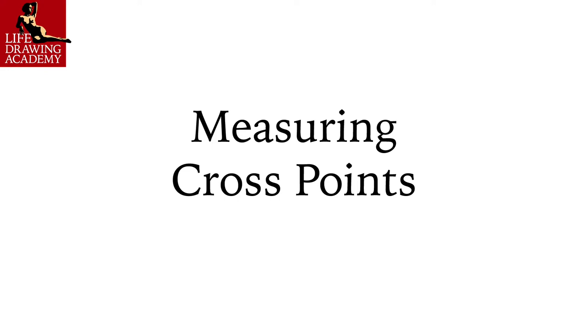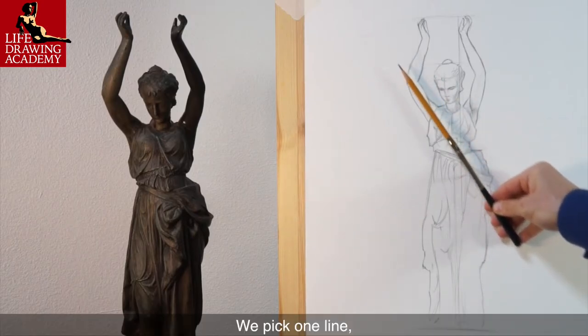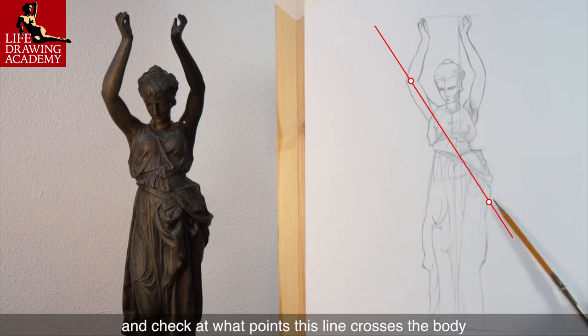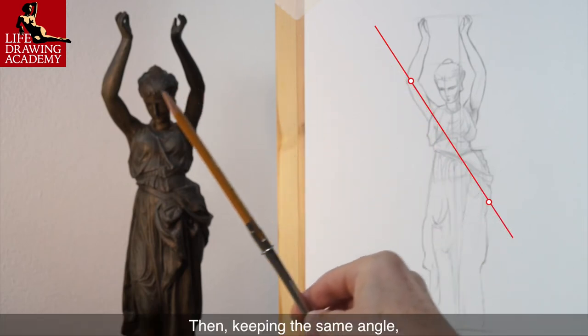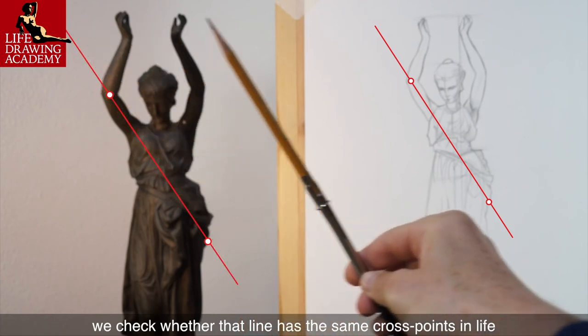Measuring cross points. We pick one line — for example, the angle of the model's arm — and check at what points this line crosses the body. Then, keeping the same angle, we check whether that line has the same cross points in life.